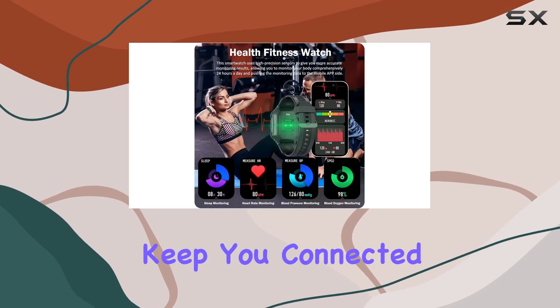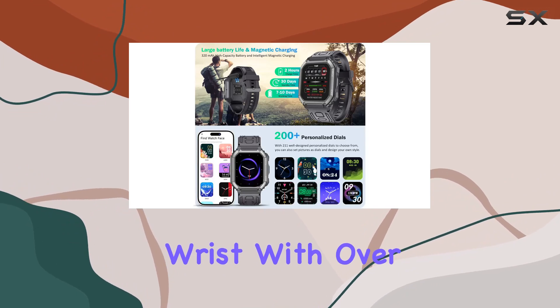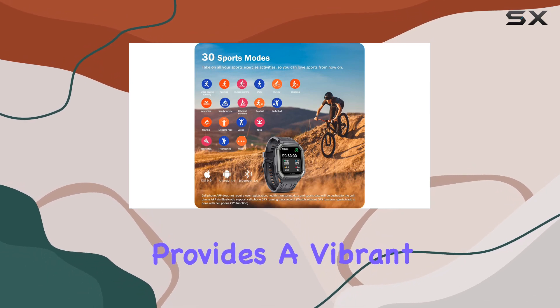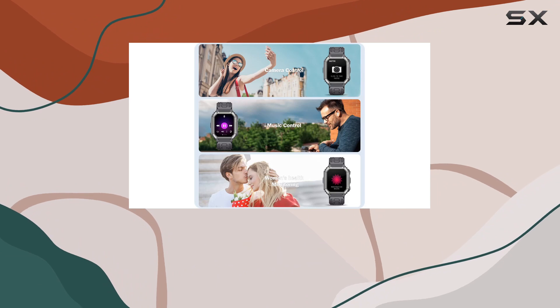Smart notifications keep you connected, displaying messages and app alerts right on your wrist. With over 200 customizable dials, you can tailor the watch to suit your style. The HD color screen provides a vibrant display, and the touch brightness adjustment ensures visibility in any lighting condition.